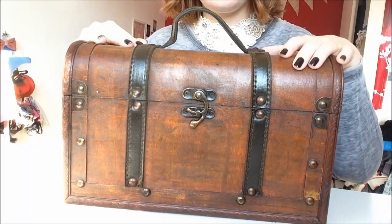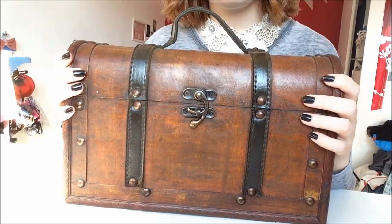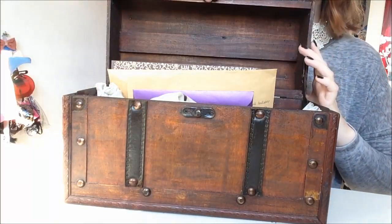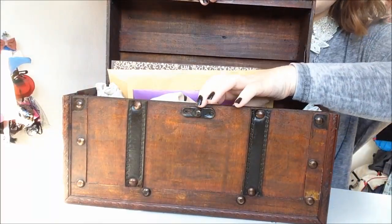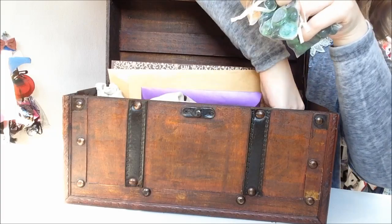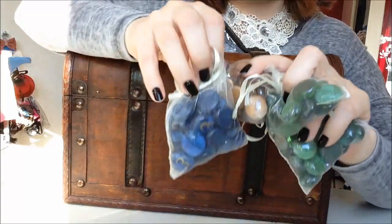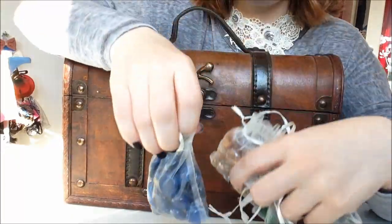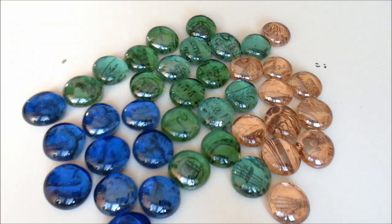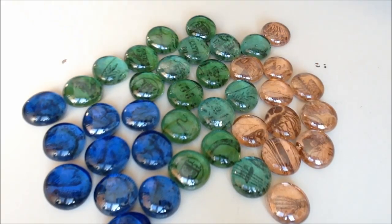So this is the chest where I put the things I modded in, because I think it looks kind of cool. And here are some of the tokens. I'm going to show you close up. So here they are — these are the sanity tokens, these are the stamina tokens, and these are the clue tokens.